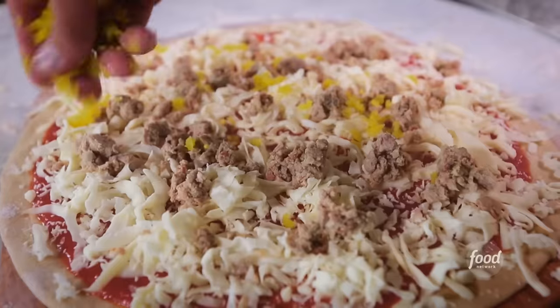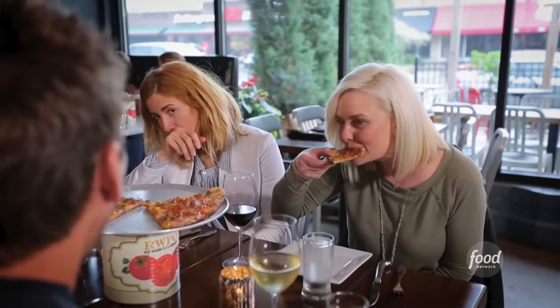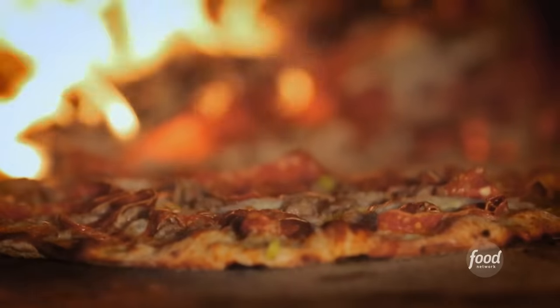Fantastic. You can tell the care that goes into it when you take that first bite. It has some sweet, it has some spice, it has a little kick.